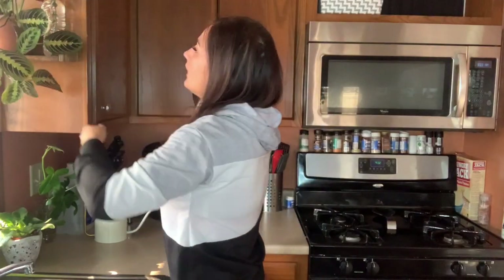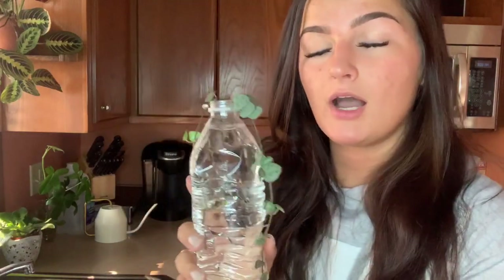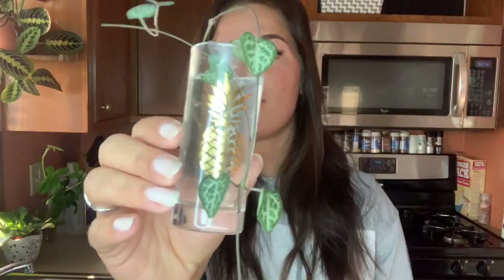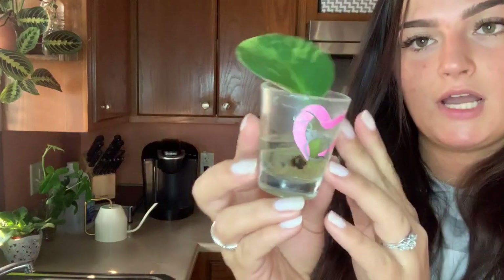I am propagating some string of hearts — I just chopped this one up a few days ago. I don't have any more glass fixtures to make it look cute, so I think I'm going to the thrift store to buy some more glass fixtures to propagate in. I also have more string of hearts propagating in this pineapple shot glass. They don't need filled up because I just started this propagation a few days ago, so it's going to take a few weeks for them to start growing roots.